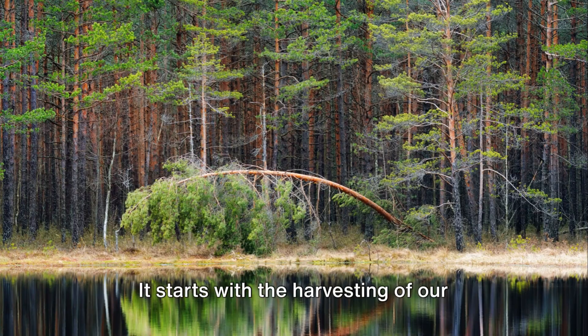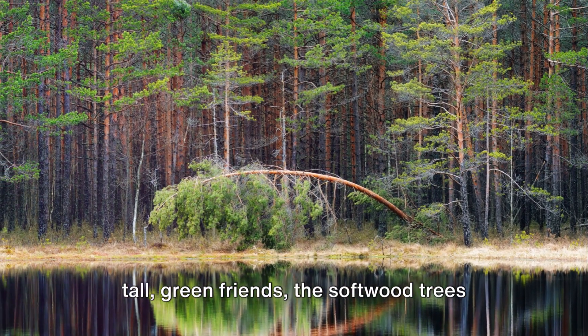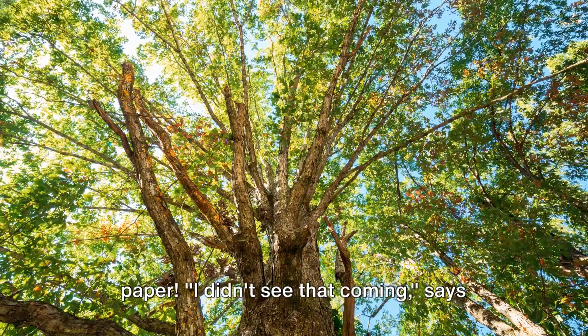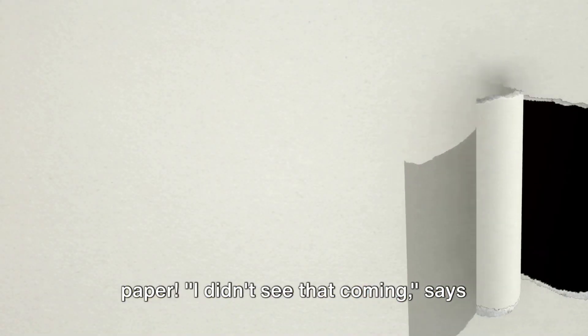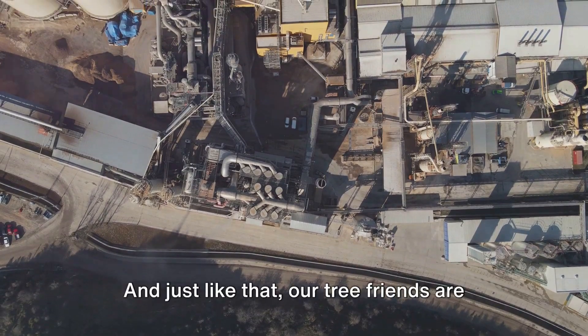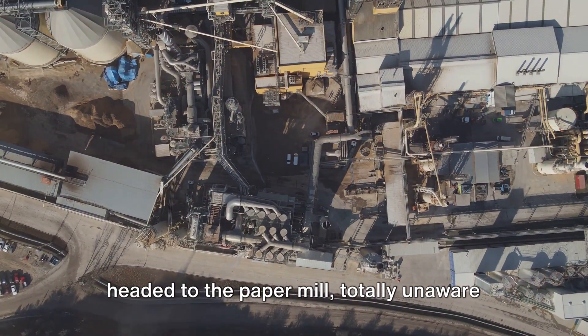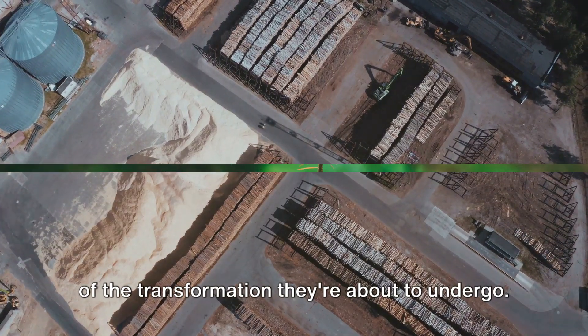It starts with the harvesting of our tall green friends, the softwood trees such as pine and spruce. Imagine being a seedling and growing up to be paper — I didn't see that coming, says the tree probably. And just like that, our tree friends are headed to the paper mill, totally unaware of the transformation they're about to undergo.